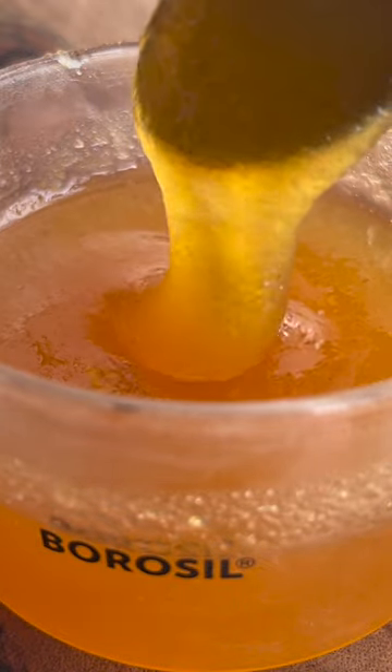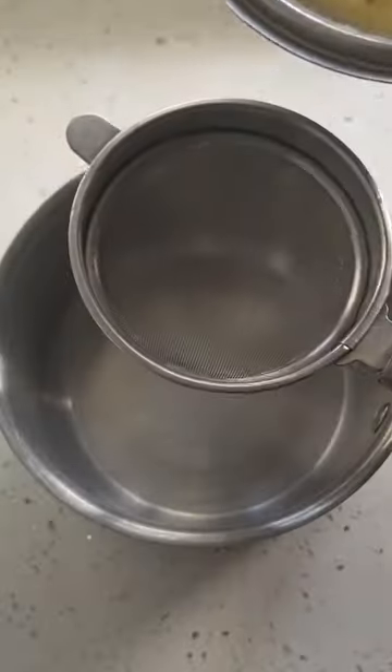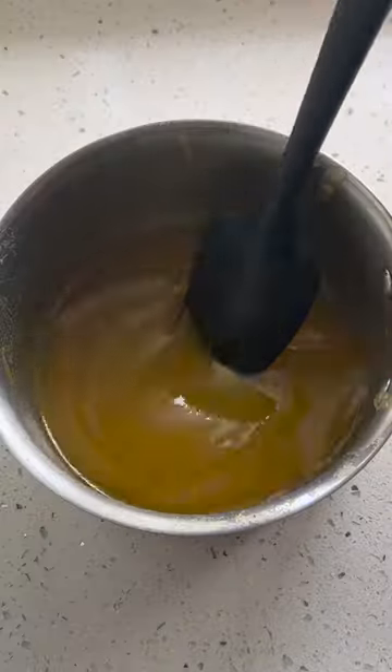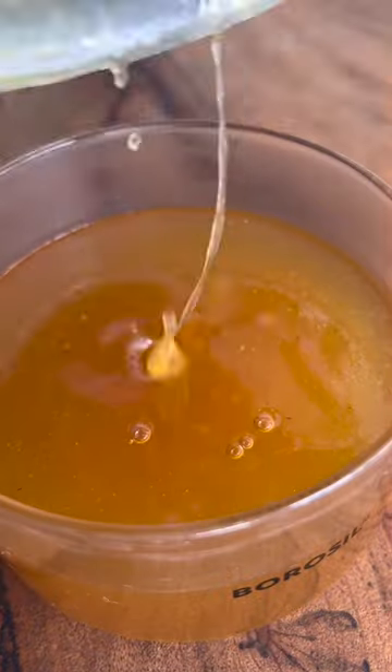Today I have made some 3 ingredients pineapple jam. I love having bread with jam, and instead of buying jam from the shop, which has hardly any fruits and more sugar, water, and preservatives, I would rather make my own. It's really quick and easy.